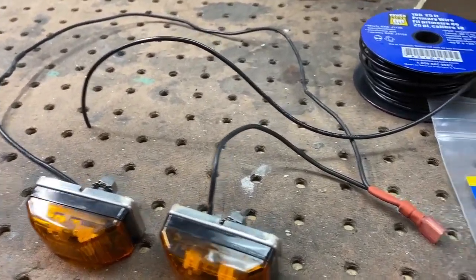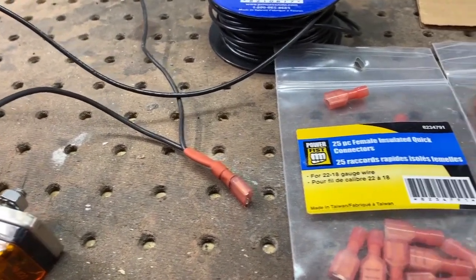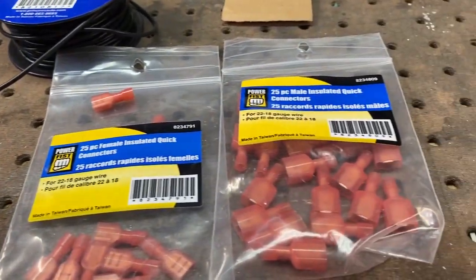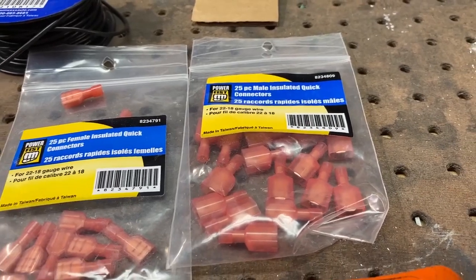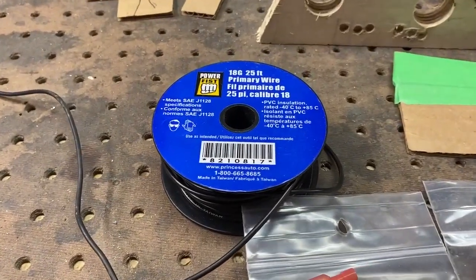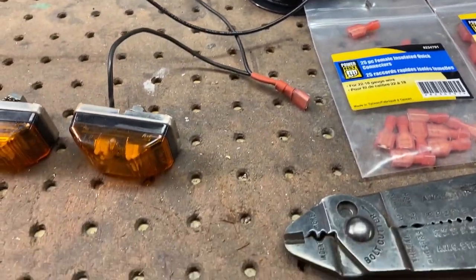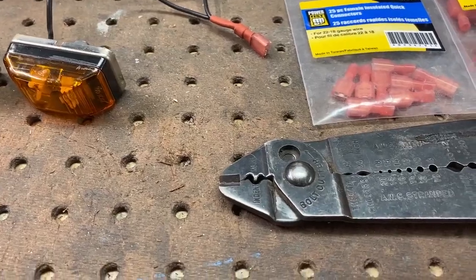I have both lights connected to the same female crimp, and the male side will just run over to the marker light on the side. I'm using 18 gauge automotive cable, which is probably overkill because these LEDs don't draw a lot.